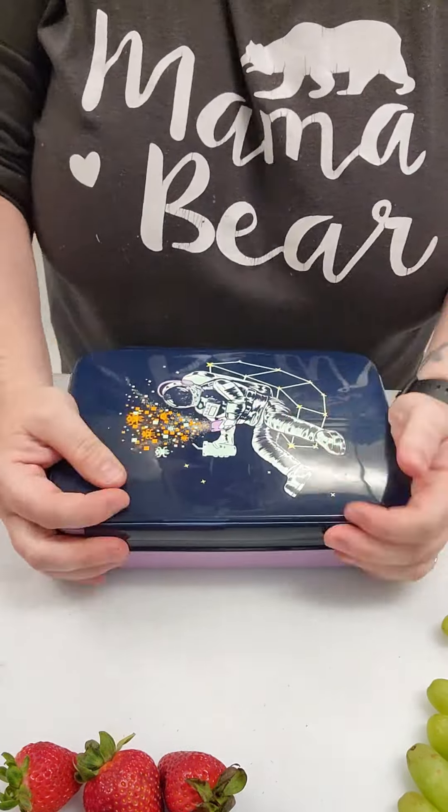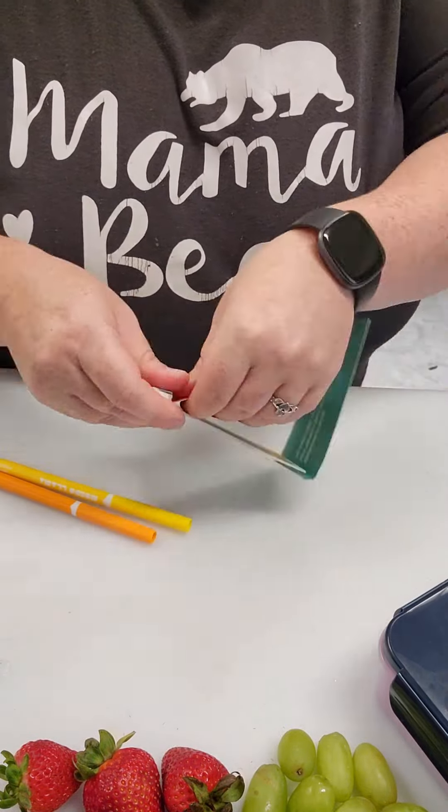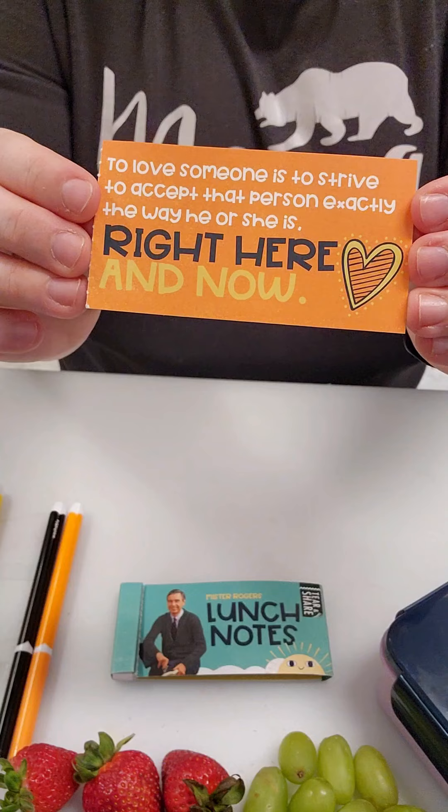My husband sent me an ad from Target for these lunch boxes — they were $4.99 I believe and they have all different designs. Next I'm gonna get my note going and I love these Mr. Rogers lunch notes. The messages are just so awesome inside and I'm gonna let them know I love them to the moon and back.